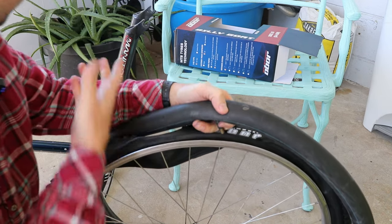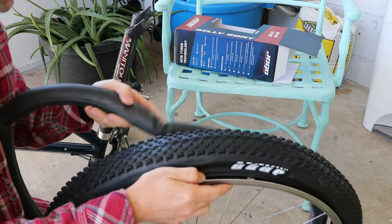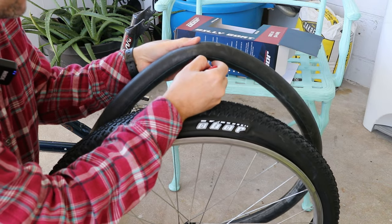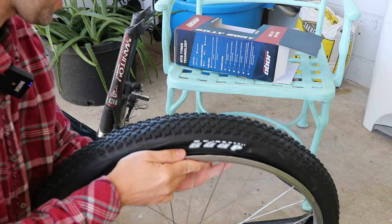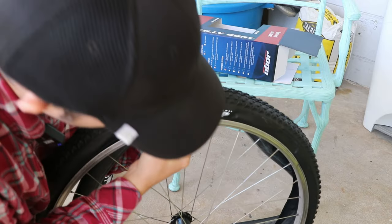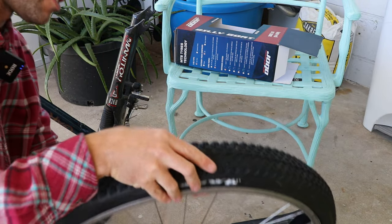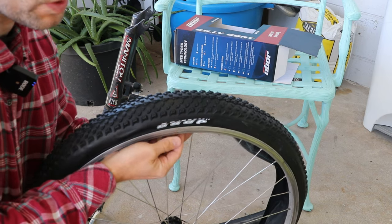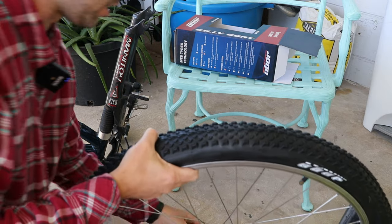I was looking on a website about this bike's history, and it said that this particular Gary Fisher Paragon in 1996 was $1,200 — which kind of shocked me. It does have Shimano XT components, and a double-butted aluminum frame which is very light. I Googled what $1,200 in 1996 would be in today's money: that's $2,400. So this is equivalent to a $2,400 bike. No wonder it's pretty nice and lightweight. When I first put it together in my other video, it was 11.1 kilograms, which is like 24 pounds.